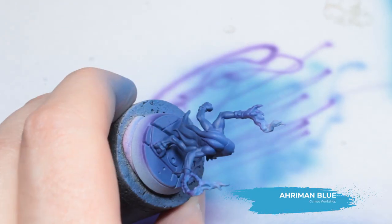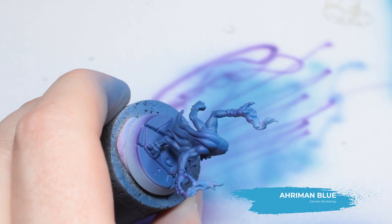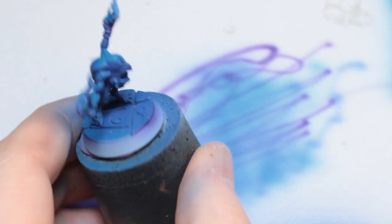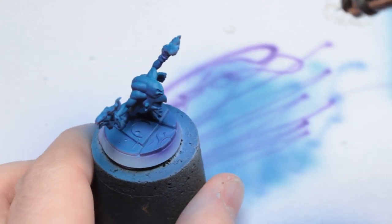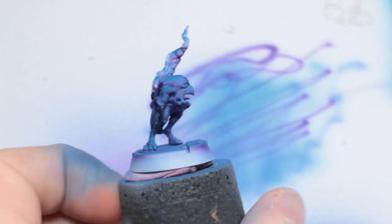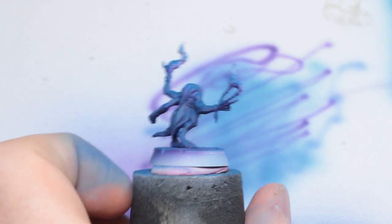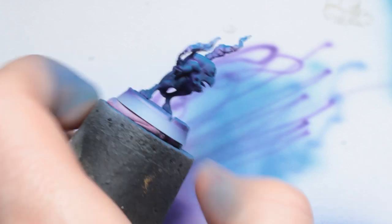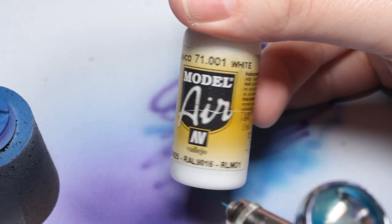Now I'm using Aroman Blue, and I've thinned this down quite a lot so it's very translucent. I'm just using this to lightly tint the topmost highlights, just so it shifts it slightly towards green - turquoise is a magical colour, it makes it look a little bit more ethereal and otherworldly.